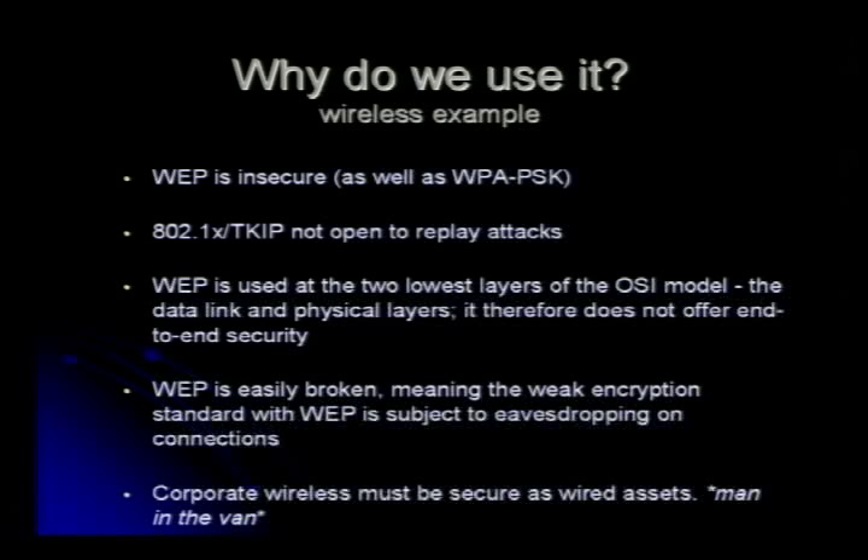A wireless example of why we would use 802.1X: if you don't know already, WEP is very insecure, and this is the thing that everyone uses for network access. They'll use MAC address filtering and all that stuff. It's so easy to break wireless with replays and stuff like that, so you really shouldn't use WEP at all. It also slows down your encryption on your access point.